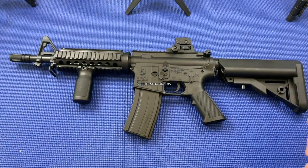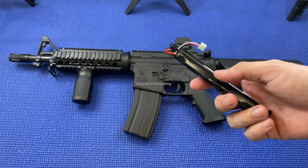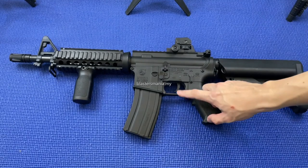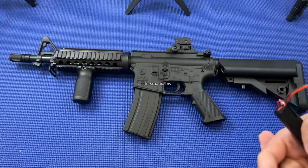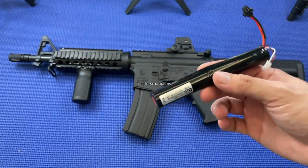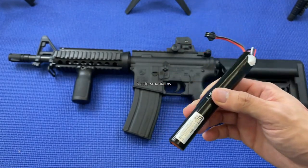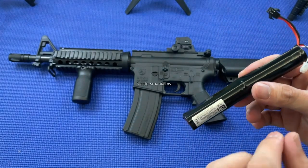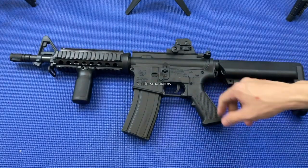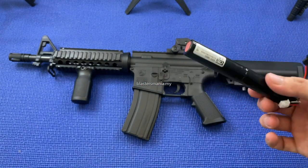Yang dah di-upgrade kan kepada Metal Gear Set, walaupun dia bagi bateri 7.4W, tapi seeloknya anda cuba guna 11.1W. Sebab kalau 7.4W dengan dia punya Metal Gear Set, kadang-kadang semi dia macam pelik sikit, macam tak nak kena, sebab dia punya kuasa kurang sikit, tak cukup kuat. Kalau 11.1W memang okay, dan kalau auto memang okay lah. Cuma yang masalah pada semi ada sikit, terutama kalau battery power dia dah low. Kalau 11.1W tak ada masalah macam tu.